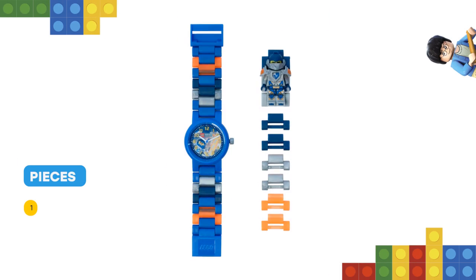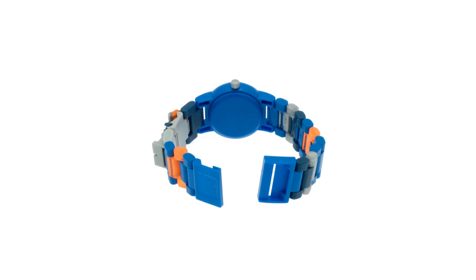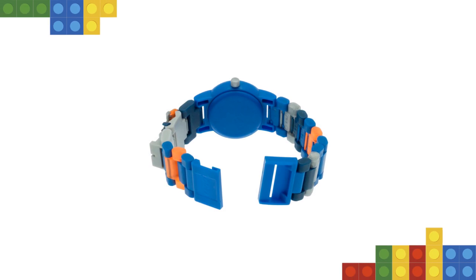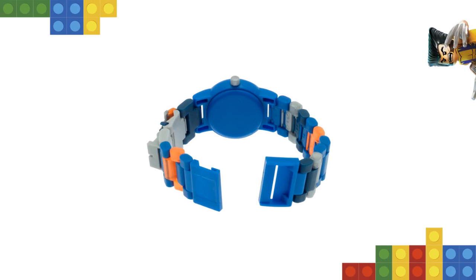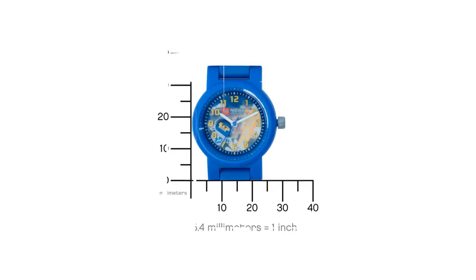This analog watch features a clay face design, coarse movement, scratch-resistant lens, hour, minute and second hands, plus interchangeable multicolored links including a sculpted, non-posable clay minifigure. Add and remove links to create your own strap designs and fit any wrist size.